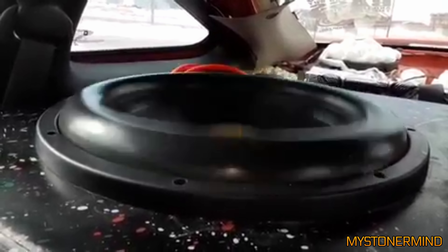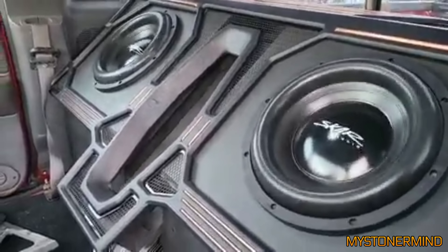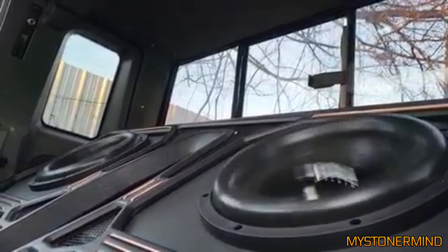No idea what that thing is, kind of looks like a dinosaur. Oh yeah, by the way, you get 10 points. And here we have another one from the same guy as in the previous video — that's definitely an interesting looking box you've got there.